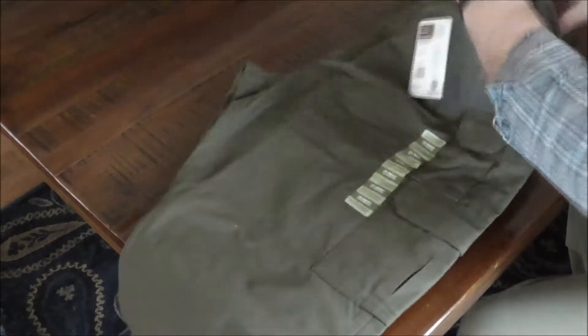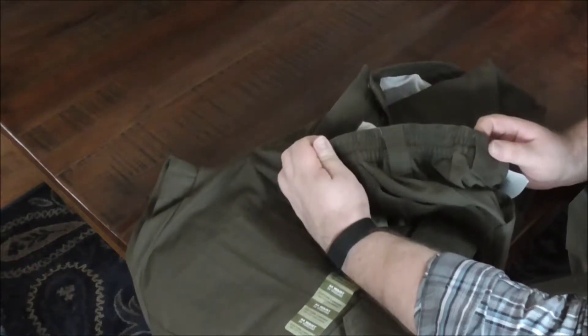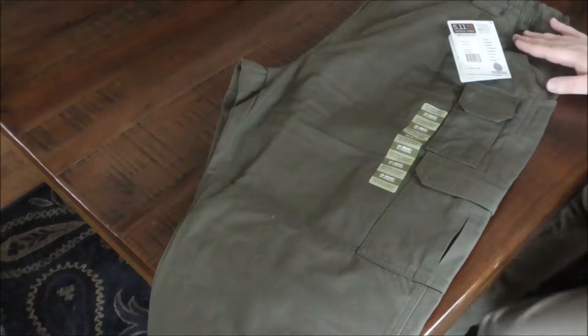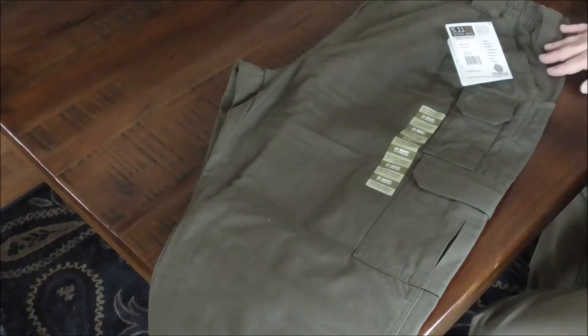There are some good things about these pants — these active waist stretchy things right here. Camera Girl Molina isn't with me so I have to do all this on my own. These stretchy waistbands make a huge difference for me. I actually don't fit into a straight regular 44 from 5.11, so the stretchy waistband makes all the difference and it's actually pretty comfortable for me.